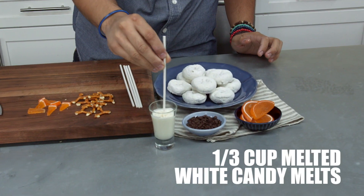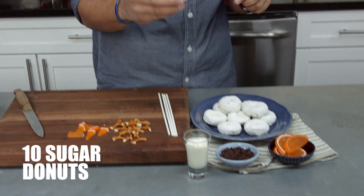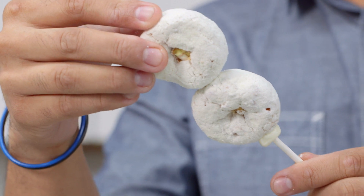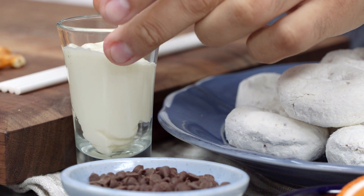Now we're ready to assemble our snowman. I'm gonna grab a lollipop stick and dip it into some white candy melts, just like that. Pull it out, and then insert it into one donut. Grab another donut and just place that on top too. We're just gonna repeat that process over again.